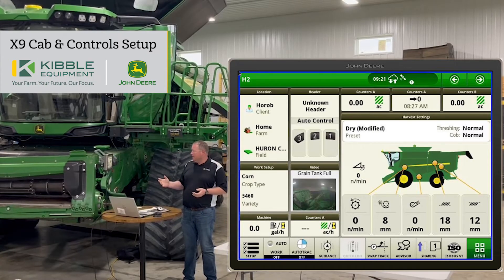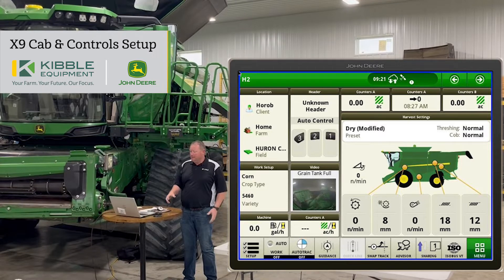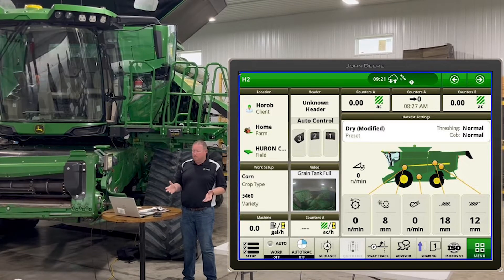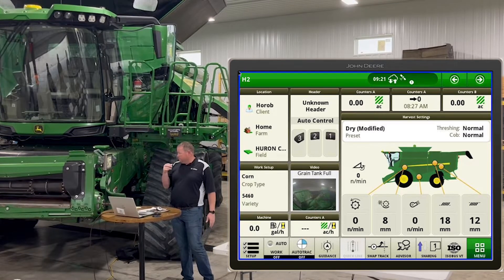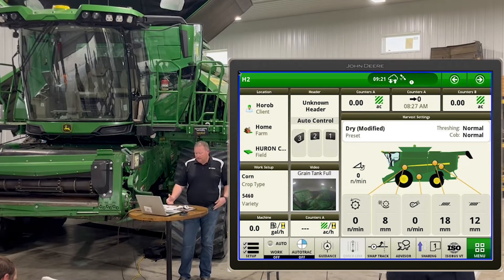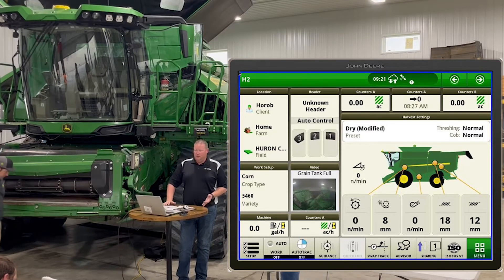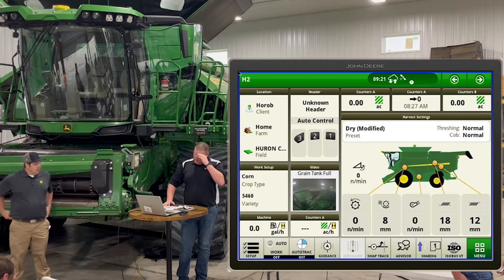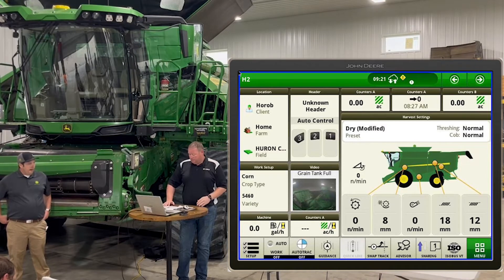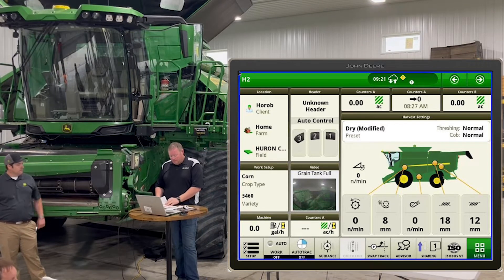If you don't know much about the X9, there are a lot of differences and we'll go through most of them today. In the cab it's very similar to a 700 series if you've already had experience running that. We start with the hydro handle — it's the same hydro handle as an S700 series combine, so there are a lot of customizable buttons on that handle, whereas our previous generation of combines, like the 600 series, didn't really change much.